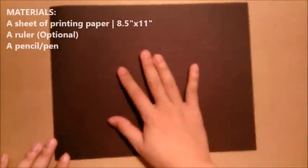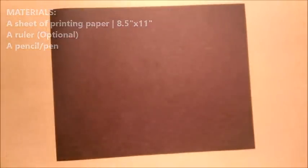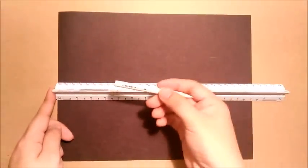To make the Black Bird, you need a printing paper. You can use letter size 8 and a half by 11 inches. If you want to use A4 paper, try it out — if it doesn't work, trim it down to letter size. You also need a ruler and a pen or pencil.